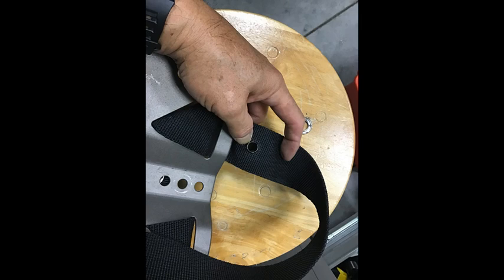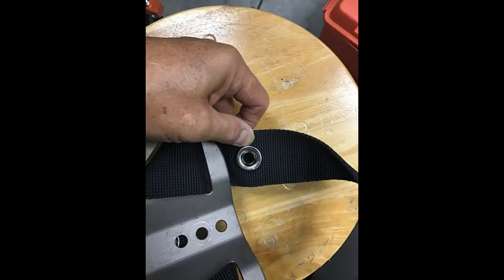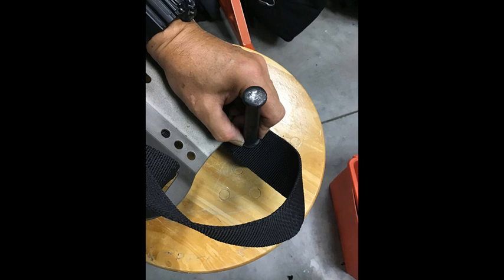In this photograph, the bottom component of the grommet has been placed underneath the webbing on top of the grommet setting tool base. Here, the top part of the grommet has been put on top of the bottom part, and we're ready to set the grommet. It is very important to apply quite a bit of force and to hit the grommet tool several times to ensure that the grommet is installed correctly.